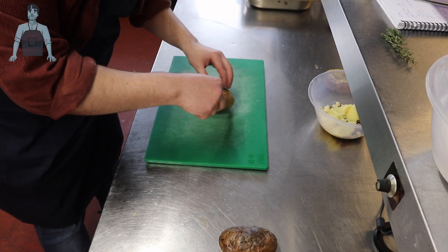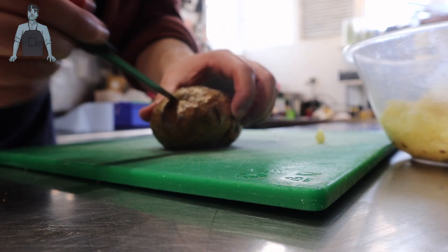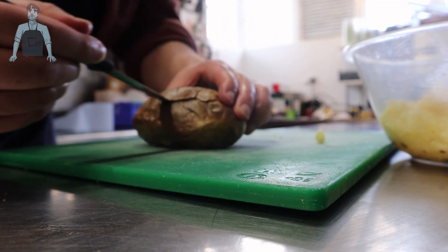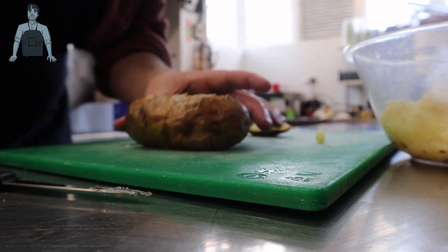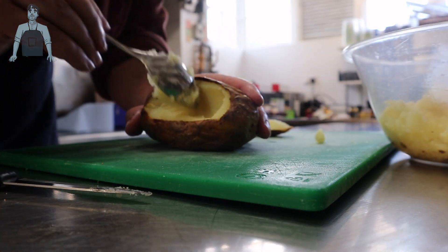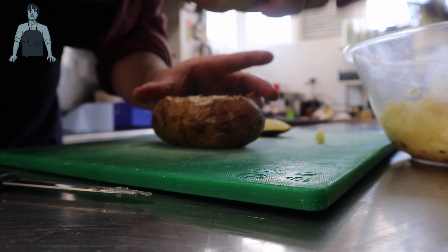I've cooked jacket potatoes in the oven for about 50 minutes at 180°C. You want them nice and crispy on the outside with the centre soft all the way through — if you're hesitant, give them another five to ten minutes. Take the potato and cut the top off like a little lid that you're removing.